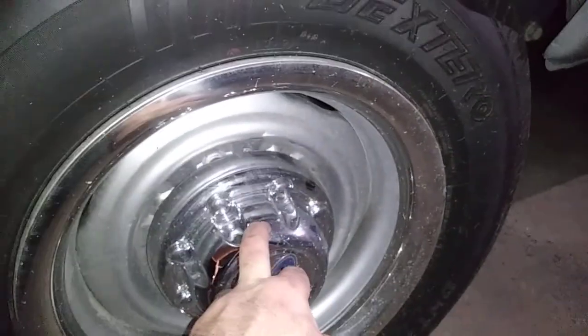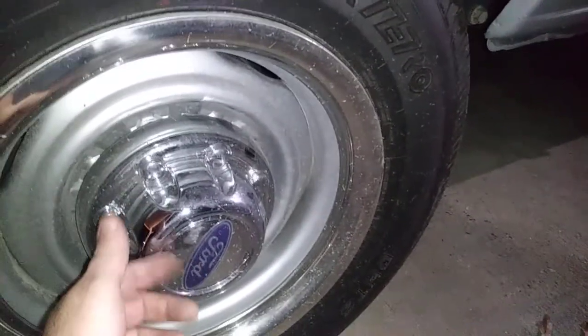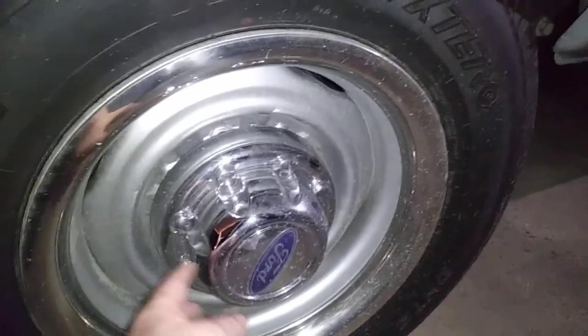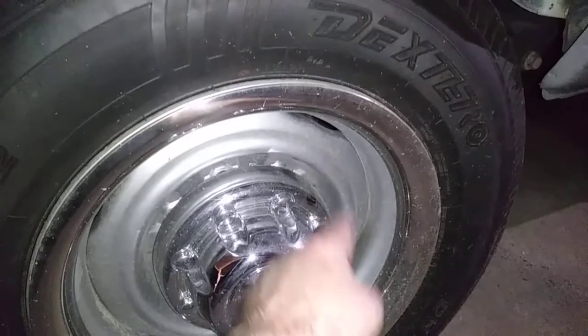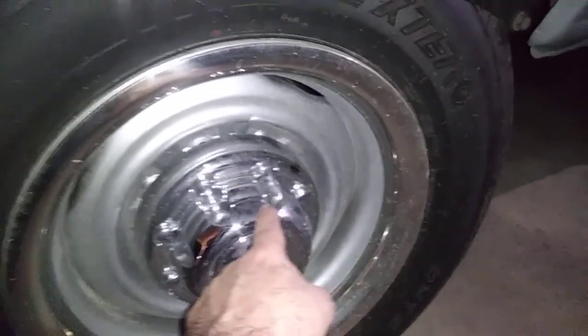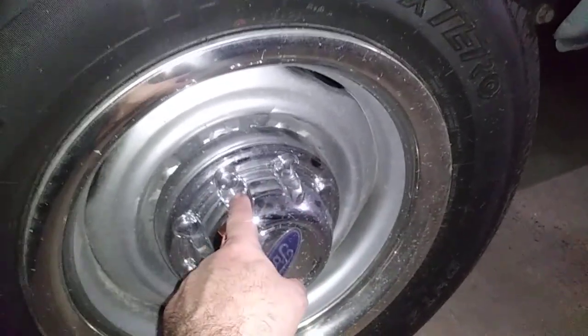This is a full floating rear end, so I have a hub sticking out all the way to the center cap. How did I do this? I put my Ford lugs on first, then I put a washer — and believe it or not, the studs are long enough — and I put Dodge lug nuts on here, the Dorman lug nuts.